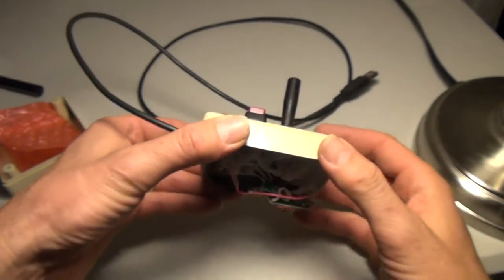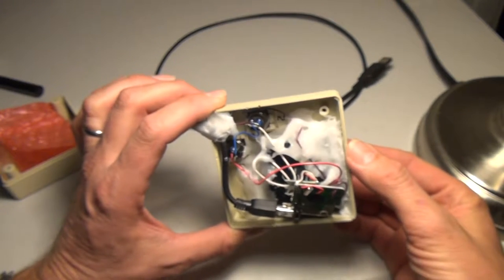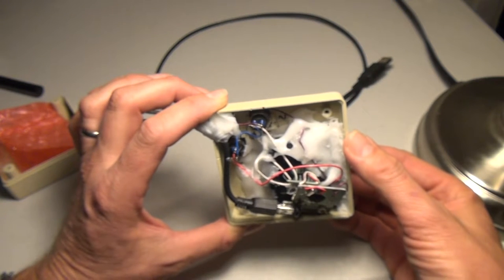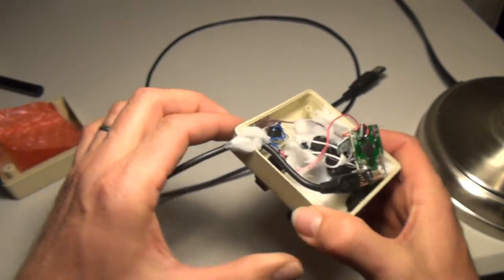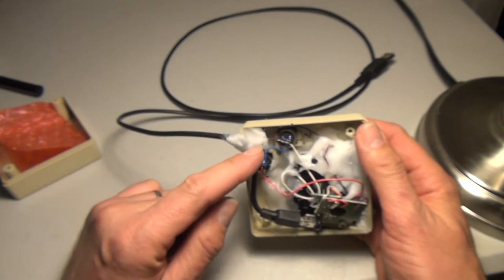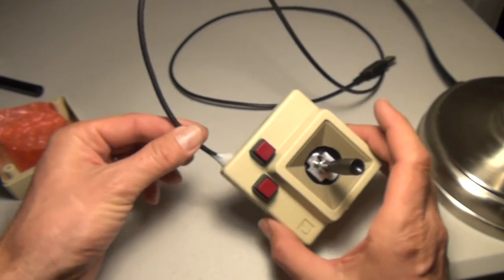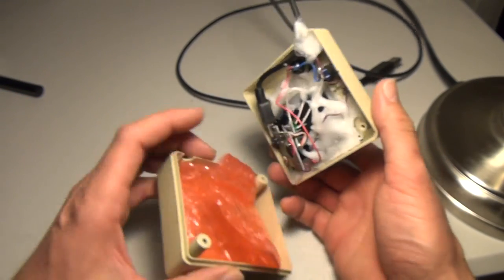Here's the finished product. I've secured the gamepad inside with a plastic substance known as polymorph, or friendly plastic pellets, which you can get at Michael's. I heated it up in a double boiler and put it all around to hold the gamepad in place. I also put a zip tie head on here and then covered it with the plastic so that it won't pull out when assembled. Then I put some foam in here to keep the board from rattling around.